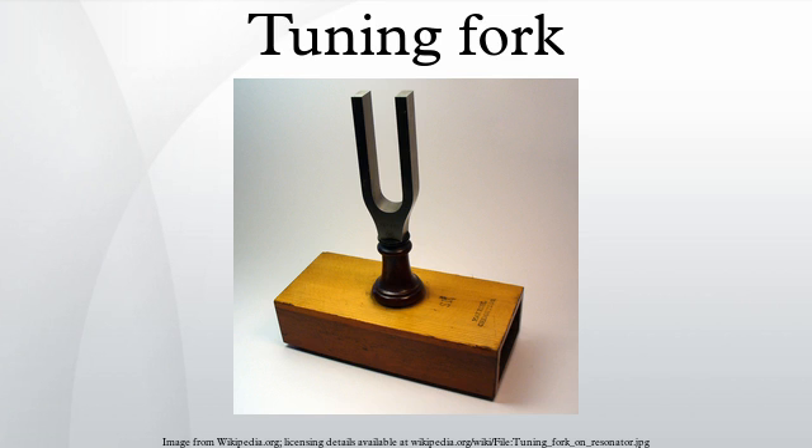The fork is usually struck, and then the handle is pressed against a wooden box resonator or a table top. Without the resonator, the sound is very faint. The reason for this is that the sound waves produced by each fork prong are 180 degrees out of phase with the other, so at a distance from the fork they interfere and largely cancel each other out.